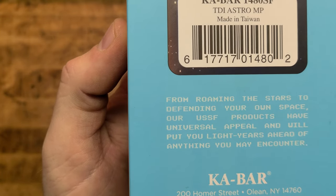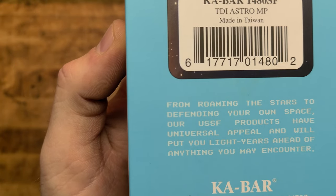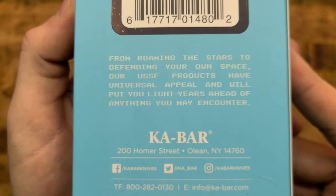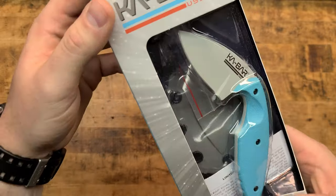From roaming the stars to defending your own space, our USSF products have universal appeal and will put you light years ahead of anything you may encounter. Hope I was in frame for all that dramatic nonsense. And then there is the part number if you want to get one.